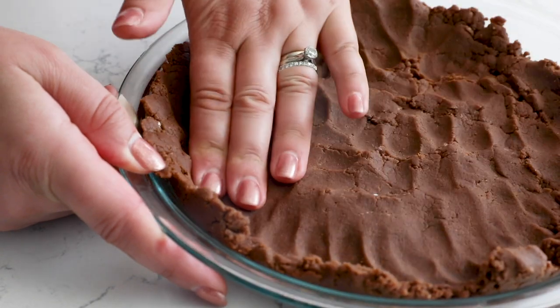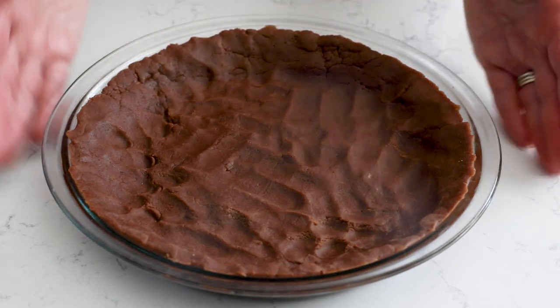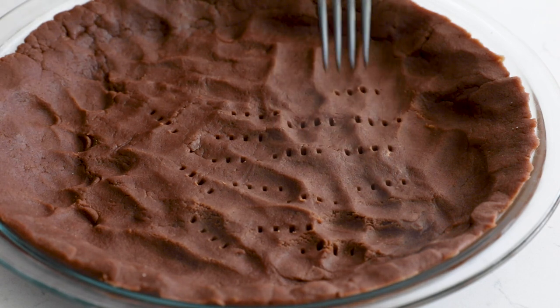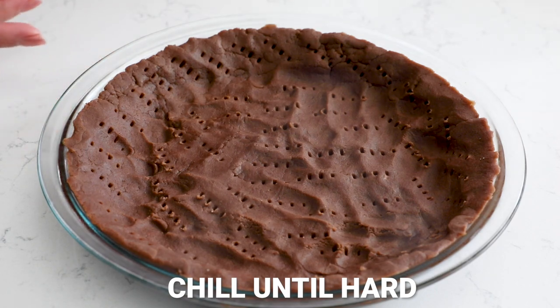This crust works for any kind of pie, baked or no-bake. Today I'm going to blind bake it since we're filling it with chocolate pudding, which is no-bake. You can also use it for pecan pie or apple pie — just follow the directions on the recipe you're using for that baked pie. For blind baking, prick the crust all over the bottom and sides with a fork, then chill it for at least an hour until it's nice and cold and hard.